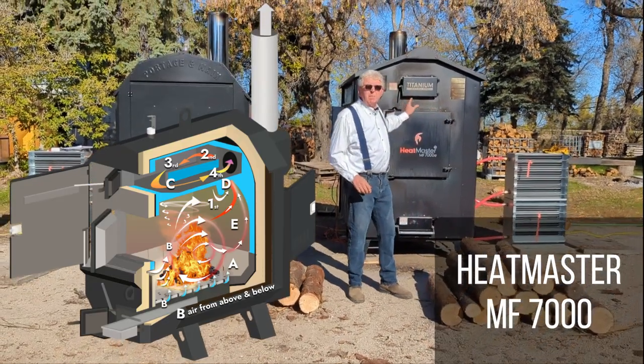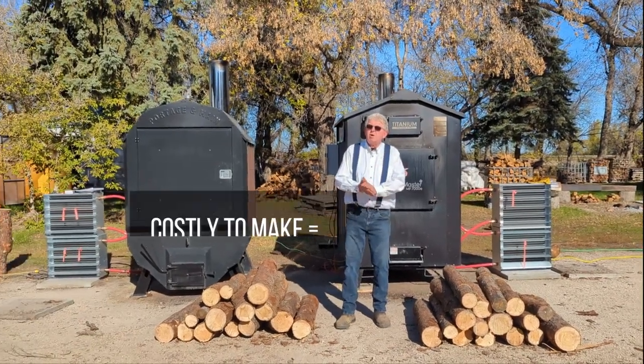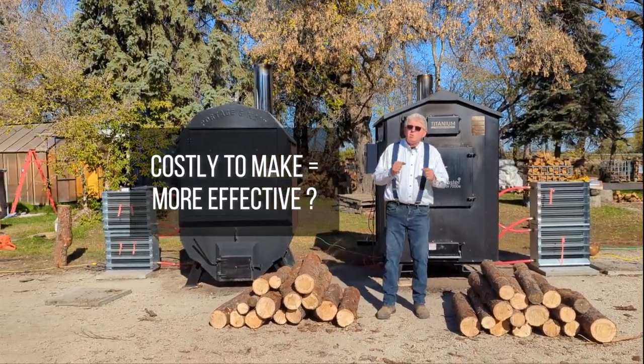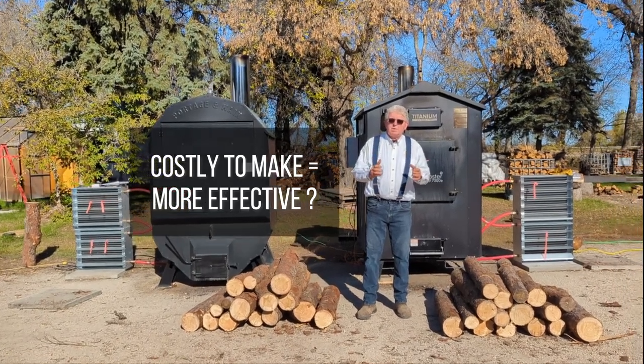The Heatmaster just uses bypass plates. We want to evaluate that water-cooled heat exchanger, which is more costly to make. The question is whether it's actually more effective — and we're going to give you the numbers to show whether that's the case.